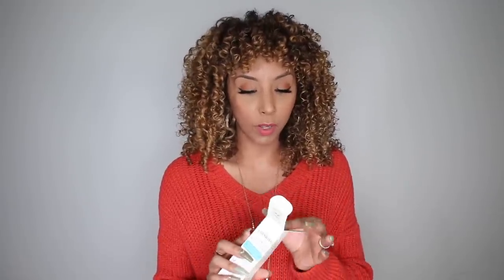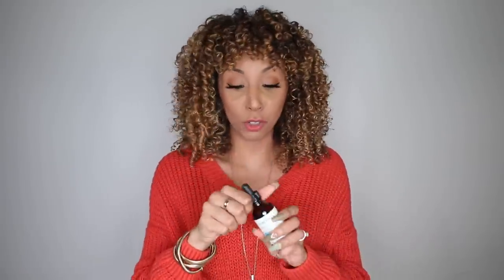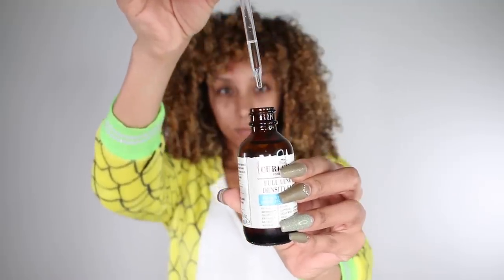The next product is the Curlsmith Full Length Density Elixir — for hair that looks thicker, denser, fuller, and healthier. It's a blend of oils including castor oil, cedar oil, witch hazel, pea sprout, lavender oil, amla, soybean, thyme, clover, and green tea. My favorite thing about this oil is that it doesn't have a strong smell — sometimes natural essential oils are extra strong — but this one has no scent at all, which is amazing because you apply it to your hair overnight. I get my little dropper and apply drops to my scalp.